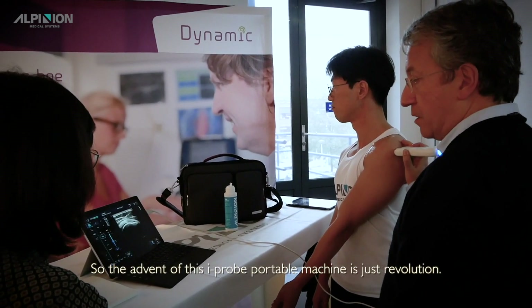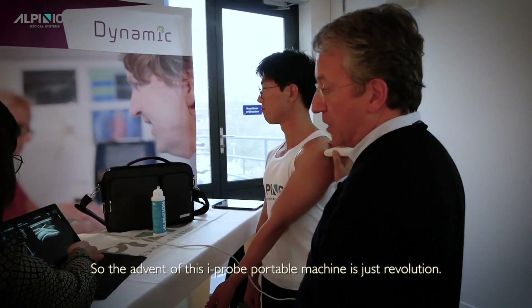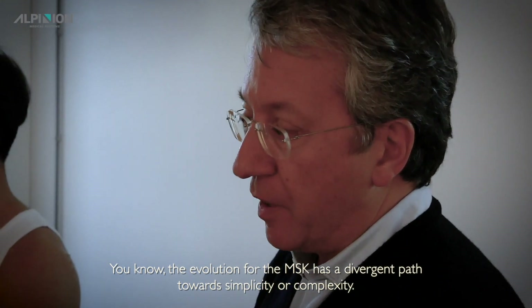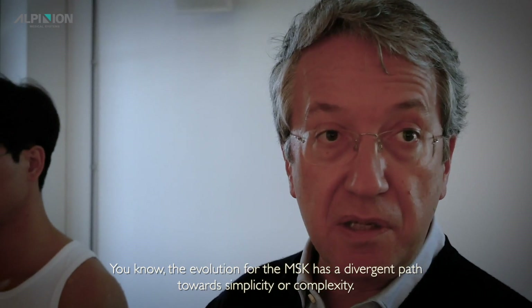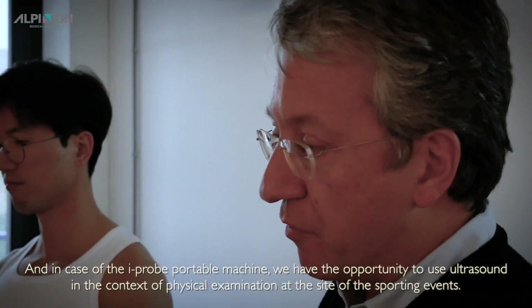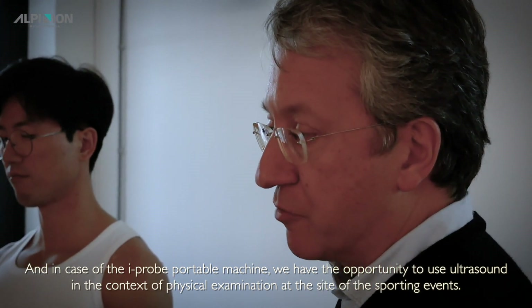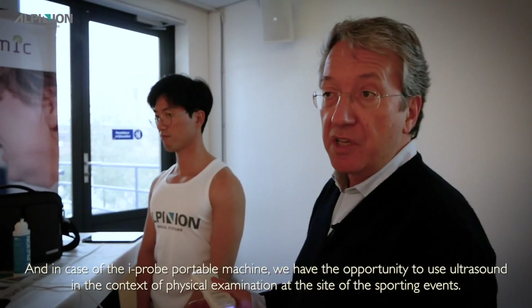The advent of this hyper-portable machine is just a revolution. The evolution for MSK has a diverging path towards simplicity or complexity. In the case of hyper-portable machines, we have the opportunity to use ultrasound in the context of physical examination.